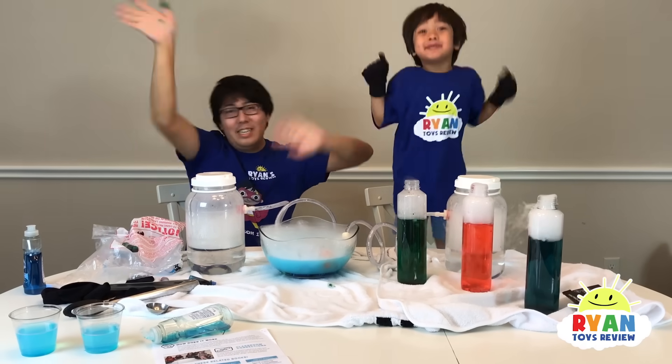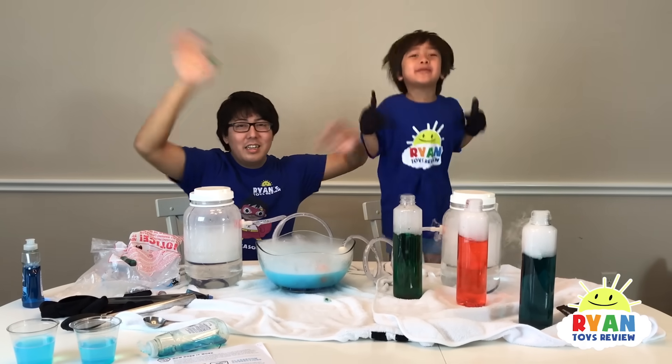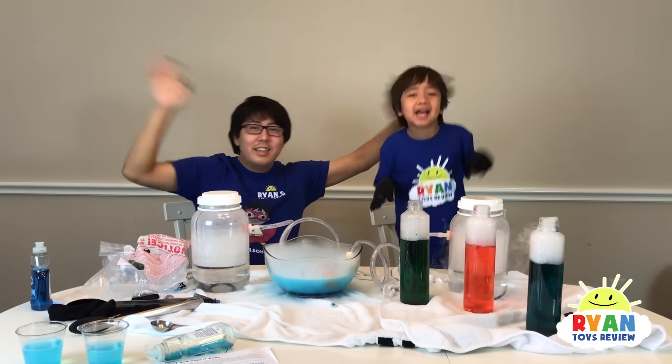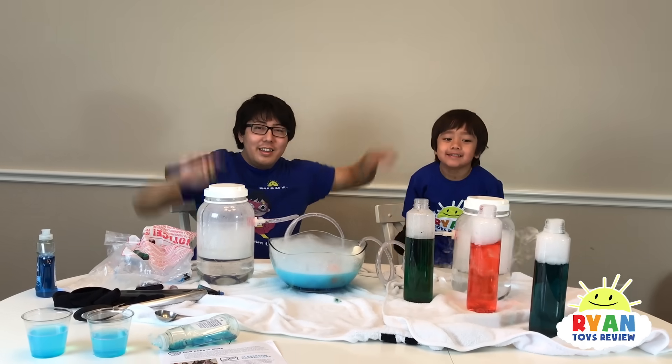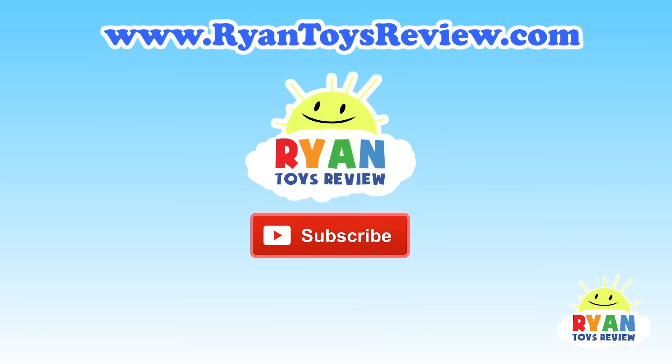Bye! Don't forget to subscribe. If you like it, subscribe, and if you want more science experiment videos, I'll make more next time. Bye! Please click on one of these videos for Ryan's Toy Review and more fun. Please subscribe and share with your friends. Bye!